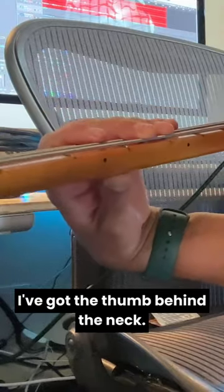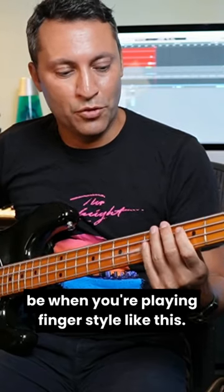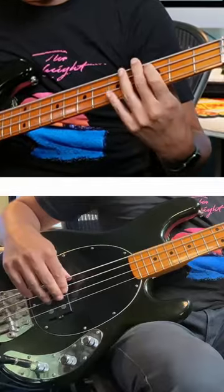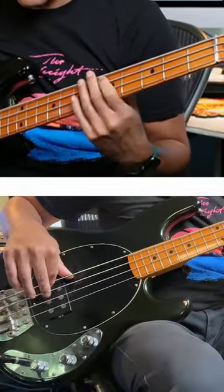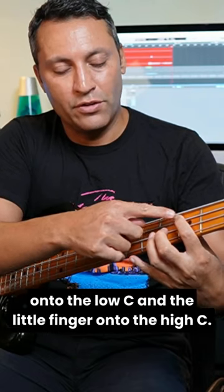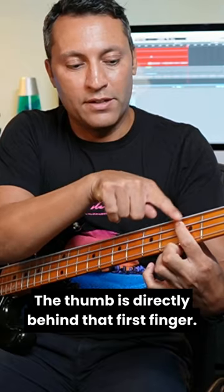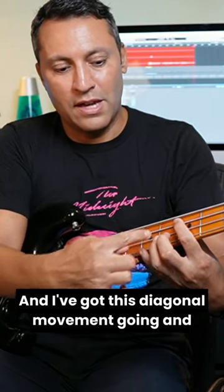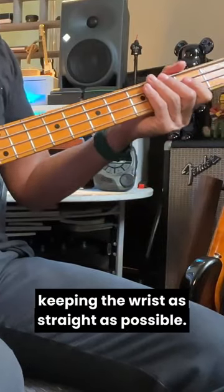Fretting hand — I've got the thumb behind the neck. That's mostly where you want the thumb to be when you're playing fingerstyle like this. I have to twist a little bit to get the first finger onto the low C and the little finger onto the high C. The thumb is directly behind that first finger and I've got this diagonal movement going, keeping the wrist as straight as possible.